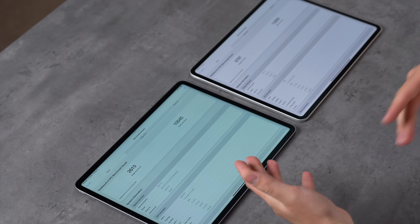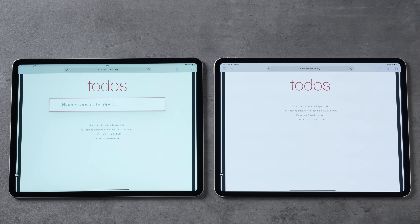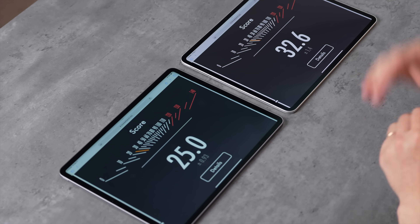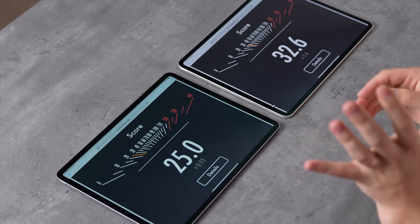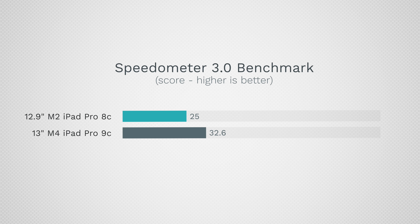Running a web-browser-based speed test called Speedometer 3.0, we got 32.6 runs per minute for the M4 and 25 for the M2 — that's about 30% faster, so web browsing will feel more snappy.